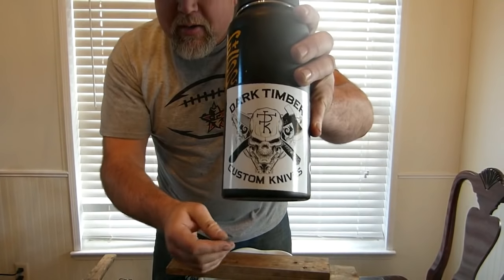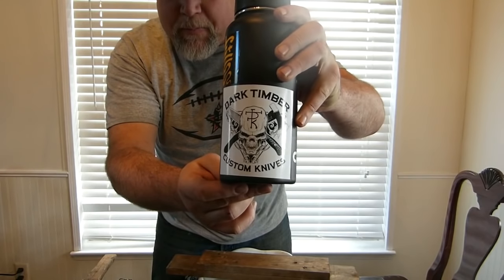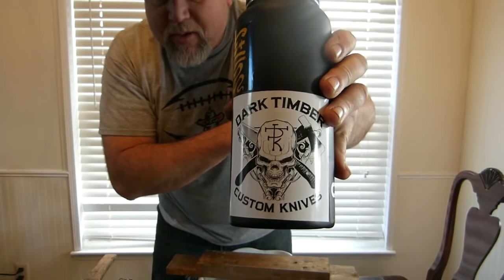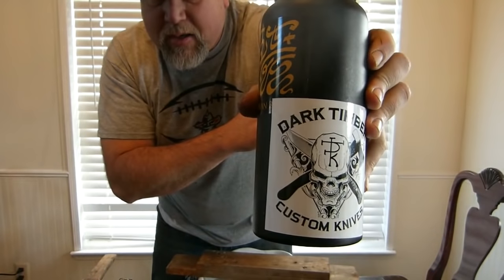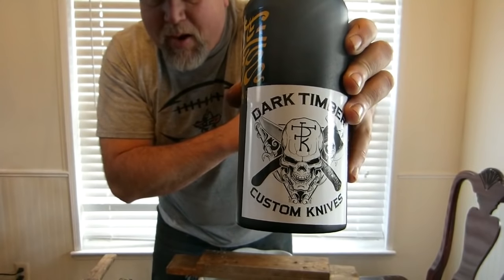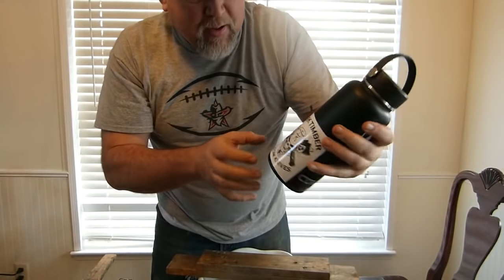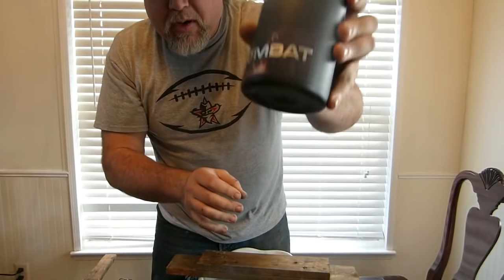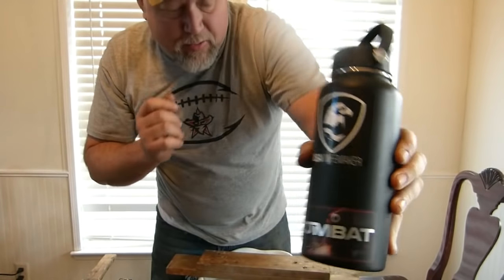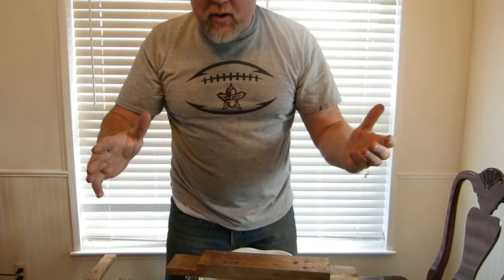Look at this logo — went to the Bladeshow West. Blades Magazine put this on. This is Dark Timber Knives. Look at that logo — they've got a tomahawk and a knife in there and a skull with a maker's mark in the middle and 'custom knives.' That's a logo right there. I need a logo. This is Combat Abrasives, USA Knife Maker, that kind of thing.